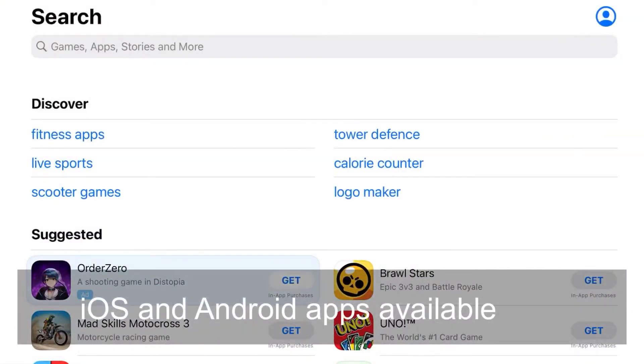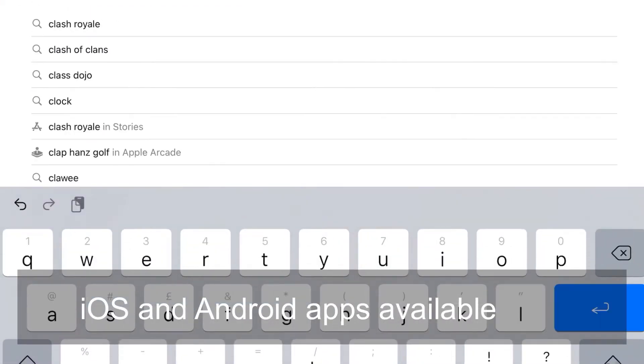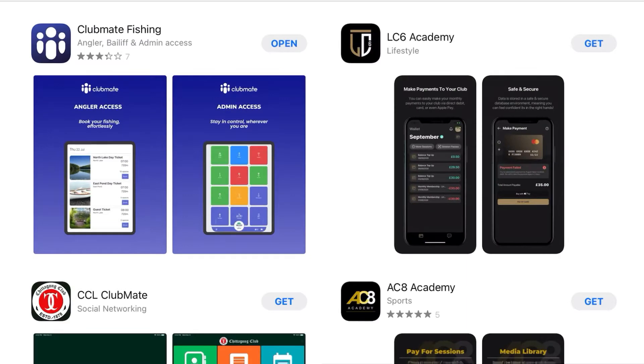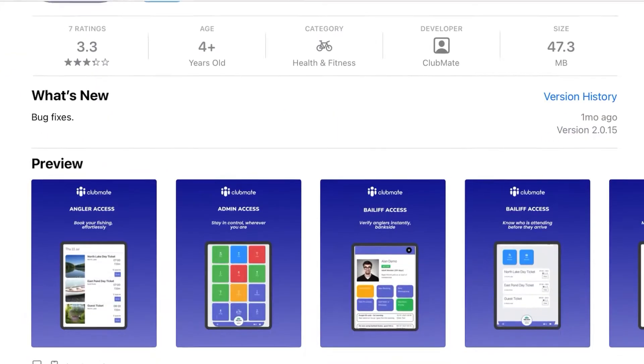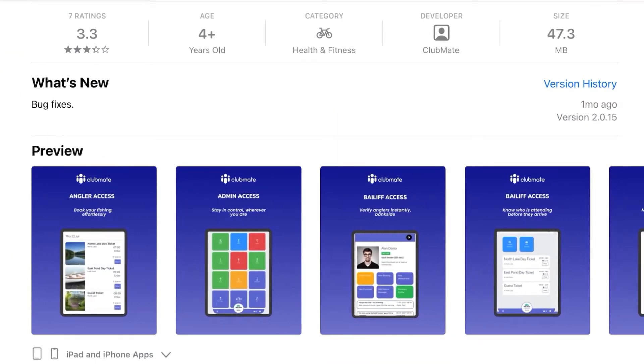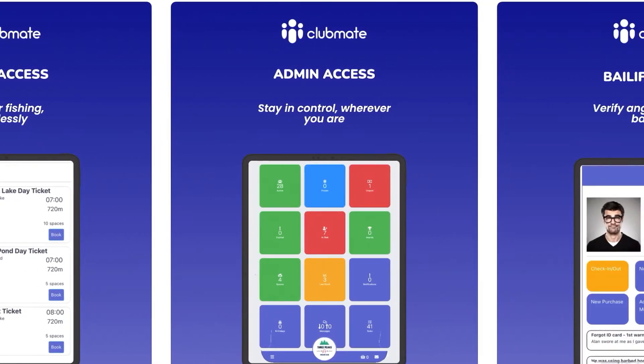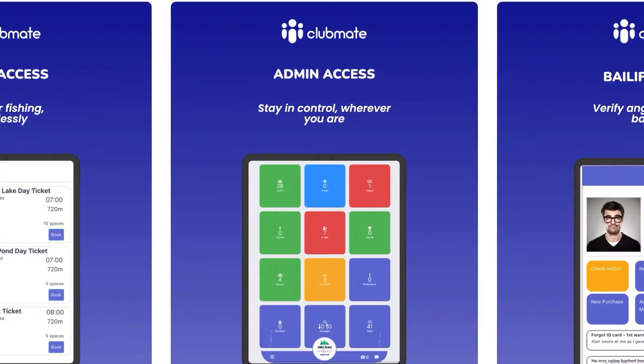Hopefully there won't be too much pain moving to this system this year. We've tried to make it as smooth as possible, but please bear with us if we need to tweak some things. Being an online system, it also means that the bailiffs, for instance, can check permits waterside just by typing in the name of the angler, and obviously we'll have photos and things stored online. They'll still be mandatory, as they have been in previous years.